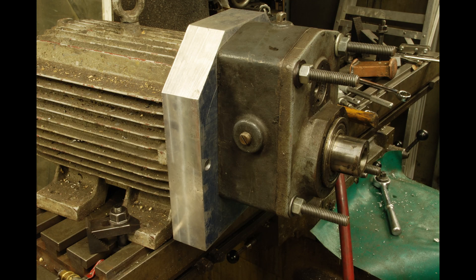I'll wrap that one up now, but fret not, dear viewer — there's more excitement to come in part two of attaching a gearbox to a motor.